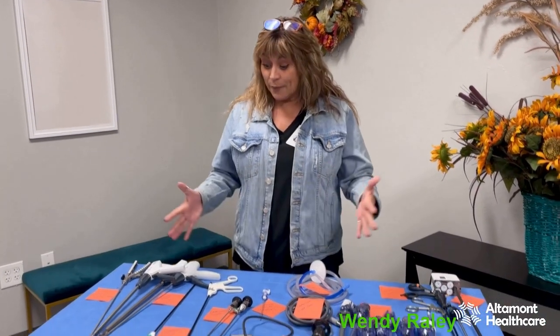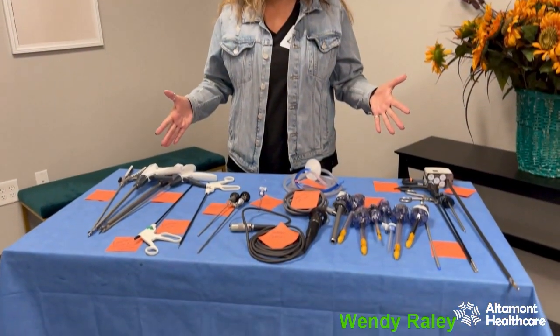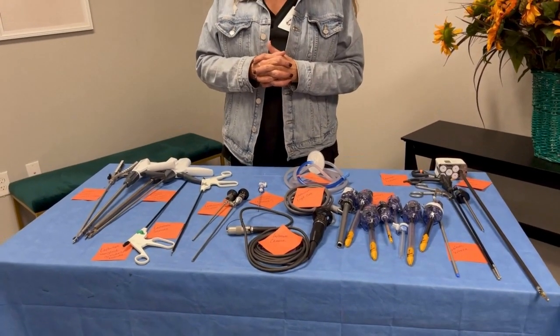Good evening. My name is Wendy Raley. I'm a Surgical Tech Instructor here at Altamont Healthcare in Stockton. Tonight I'm going to be doing a lecture on laparoscopic surgery and laparoscopic surgical instruments and supplies for our Surgical Tech night class.